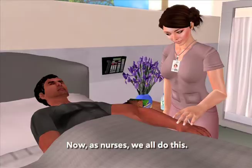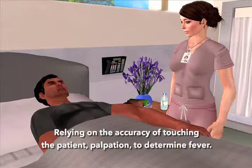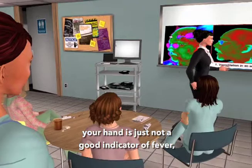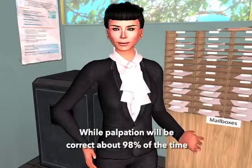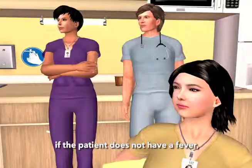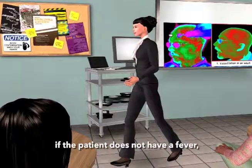Here's why you should avoid palpation: your hand is just not a good indicator of fever. It's subjective, and it depends on the temperature difference between your hand and the patient. While palpation will be correct about 98% of the time if the patient does not have a fever, it's going to be wrong more than half of the time if the patient does have a fever.